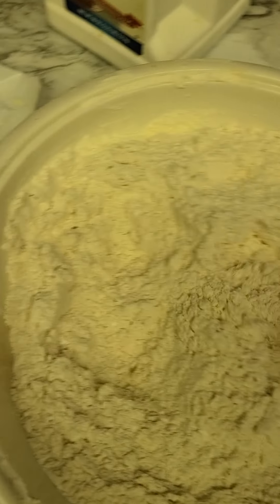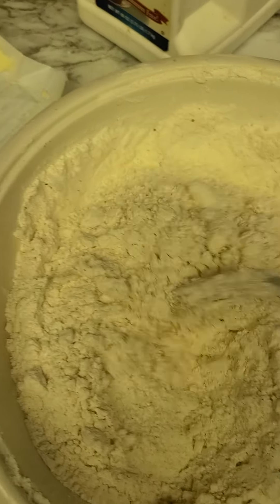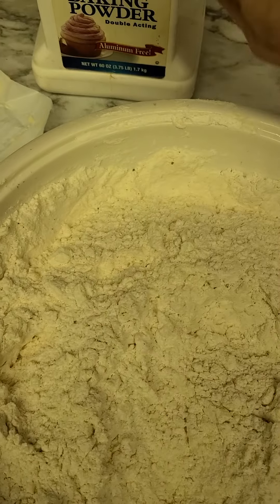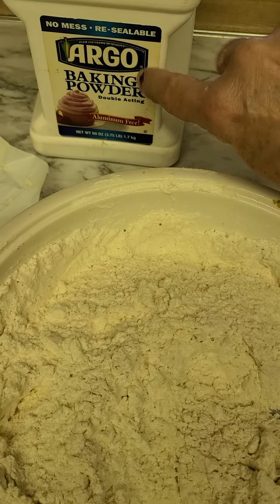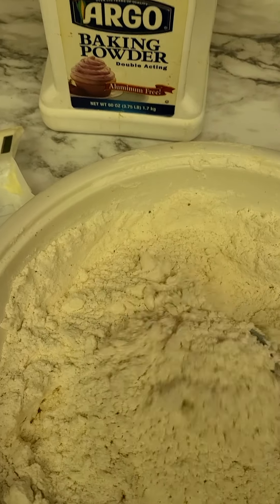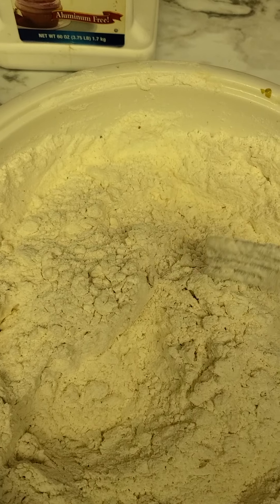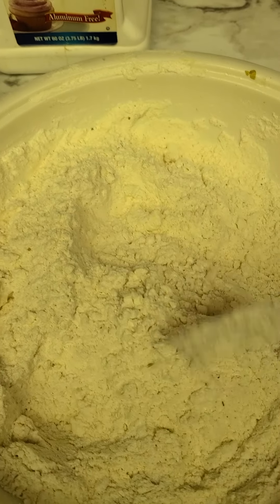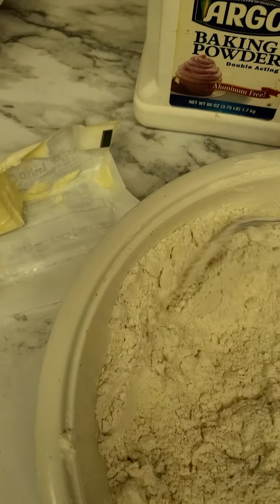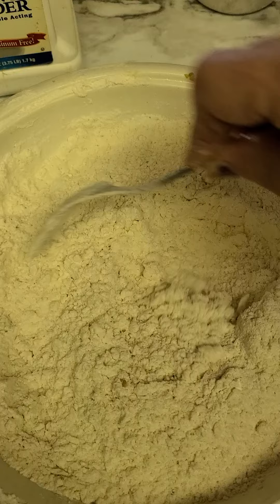To conclude the dumpling preparations, I've got four cups of all-purpose flour, three teaspoons of baking powder, half a stick of real butter, two teaspoons of garlic powder, and two teaspoons of seasoning salt — because I like the biscuits flavored. I'll mix all this really well, blend it and cut it in however you want to look at it.